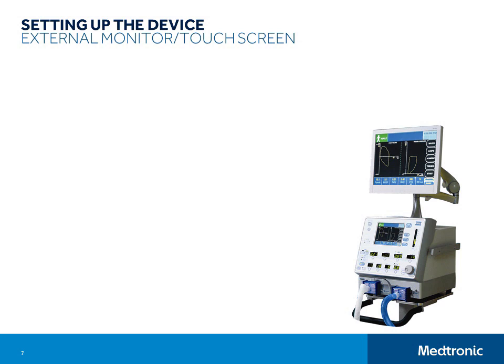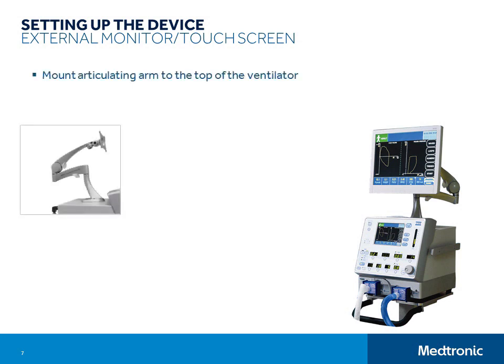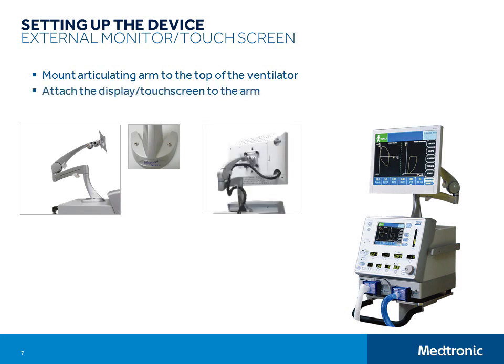This is very simple. You will use the same articulating arm to mount either the 15-inch external touch screen or the 17-inch external flat panel display. The first step is to attach the arm to the top of the ventilator. There are two screws that hold it securely in place. Next, attach the flat panel display or touch screen to the arm using the hardware provided with the system. After the display or touch screen are securely mounted, connect the communication cables.